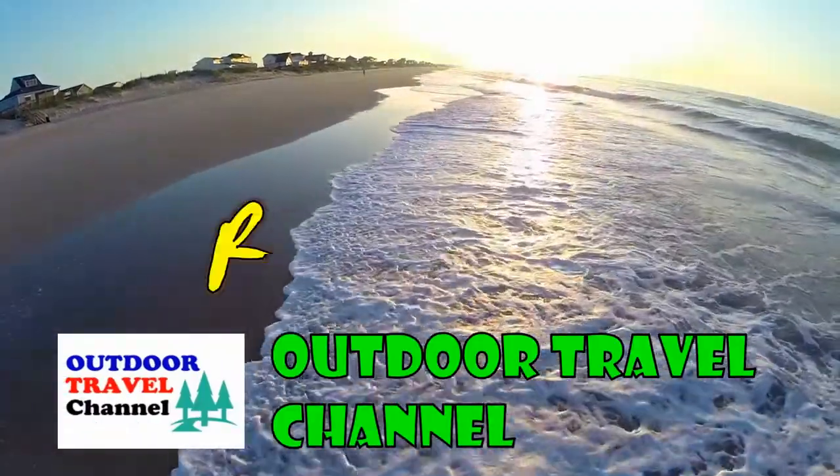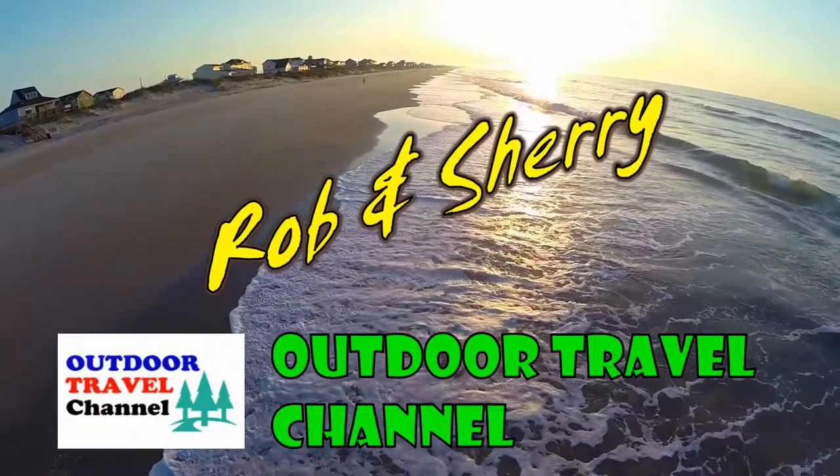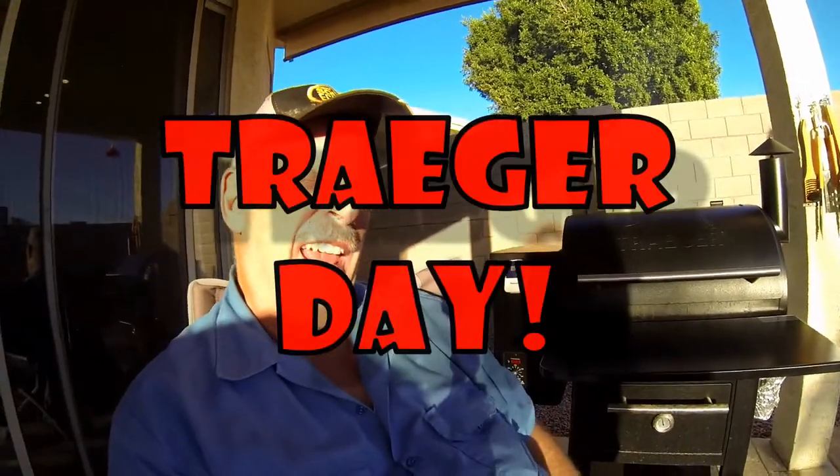Outdoor Travel Channel with Robin Shuri. Hi guys, spending a wonderful weekend at home for a change and fired up the Traeger today. I had a frozen whole chicken sitting in the fridge I had to do something with it, so today is a Traeger day.